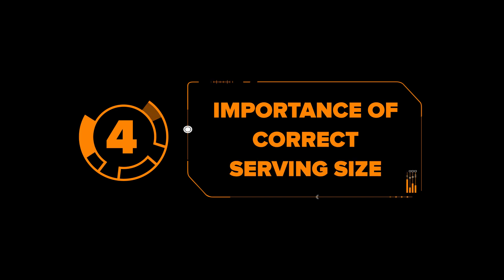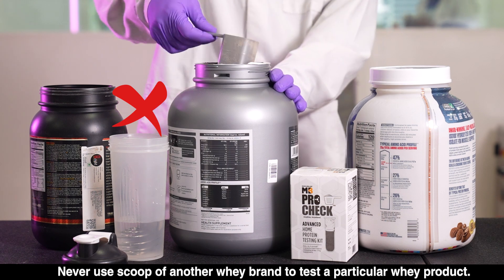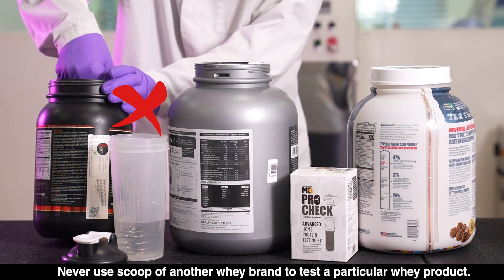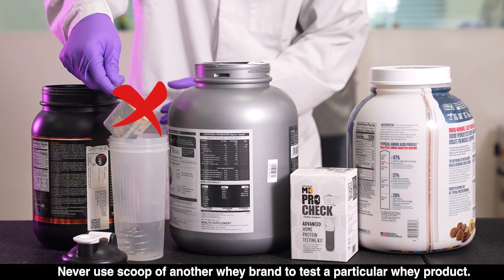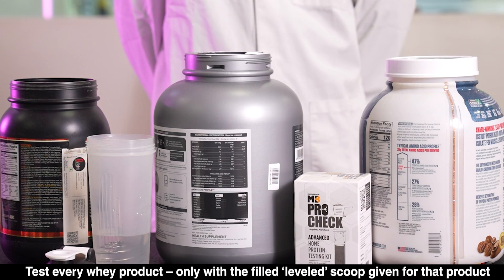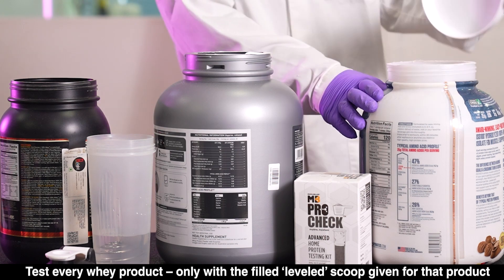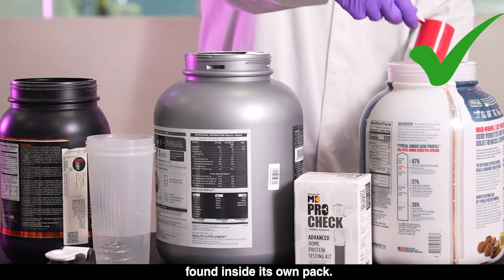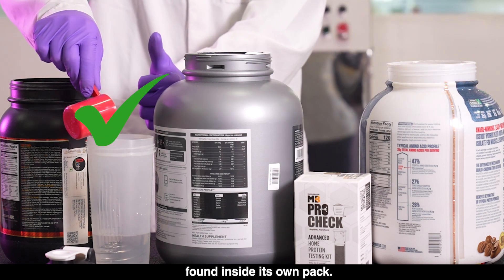Mistake 4: Importance of correct serving size. Never use the scoop of another whey brand to test a particular whey product. Test every whey product only with the filled, leveled scoop given for that product, found inside its own pack.